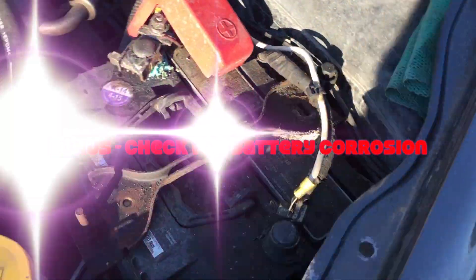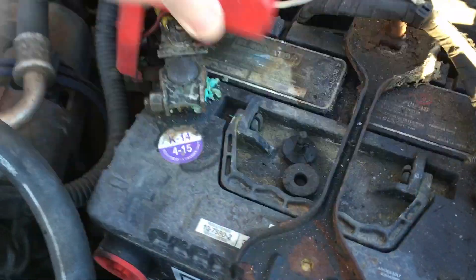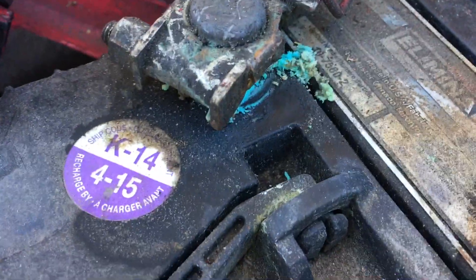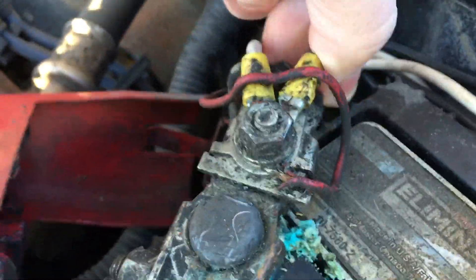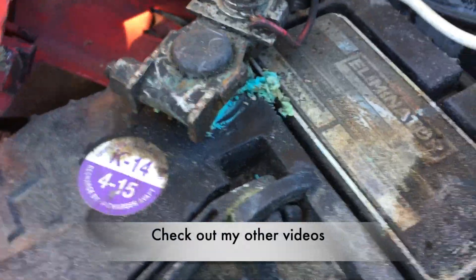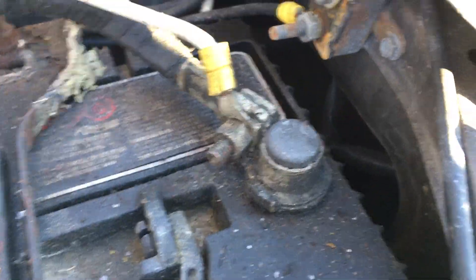The next thing is to check the battery. What we're looking for is stuff like this green corrosion here on the positive side — that will need to be cleaned off. Looking for tight connections, that kind of thing. I just have to take this connector off and clean it. It's not really terrible; it has been a long winter. The negative side is clean.